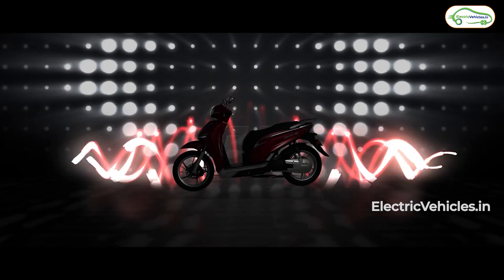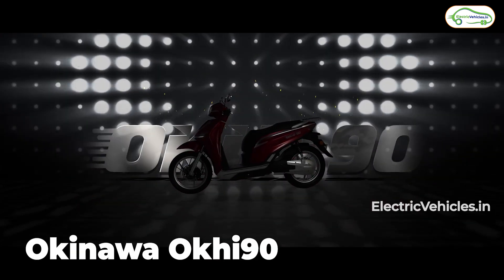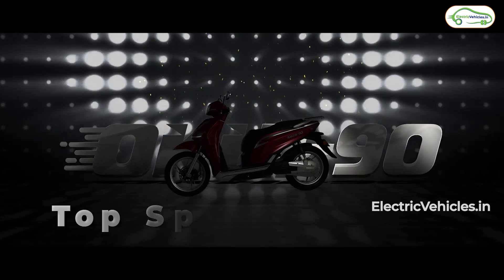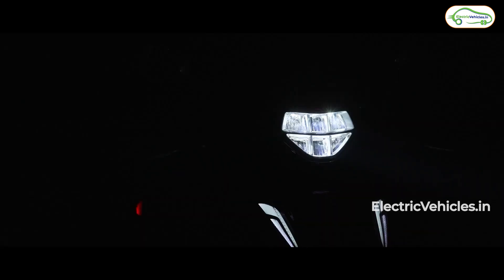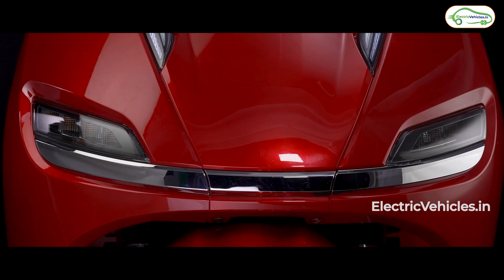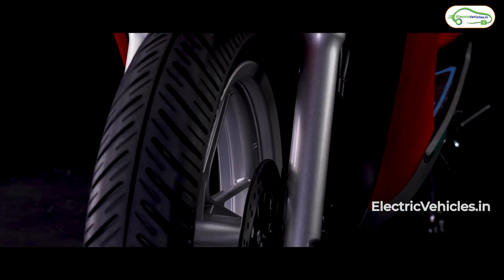Hello everyone. Okinawa released its premium electric scooter called the Okie 90 yesterday. Of course, 90 km per hour is the top speed of the vehicle. There are 4 points that interested me a lot, covered in this video, along with one question for the viewers.